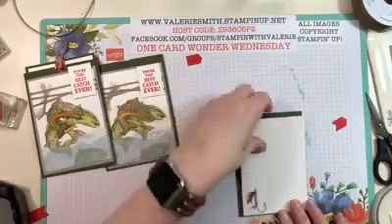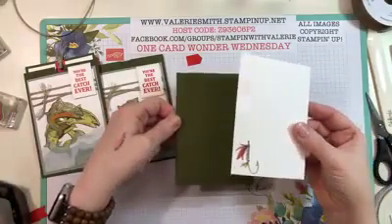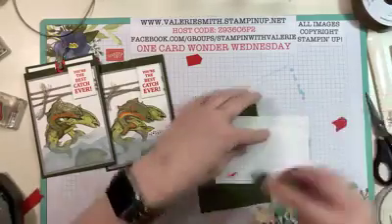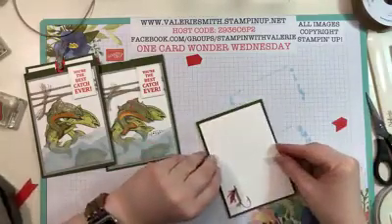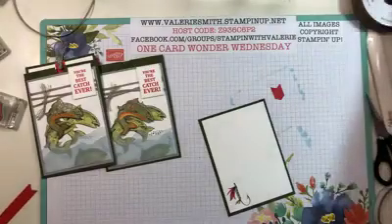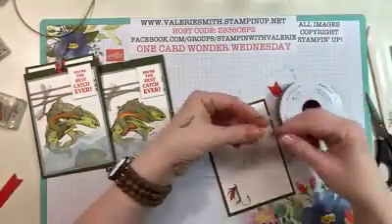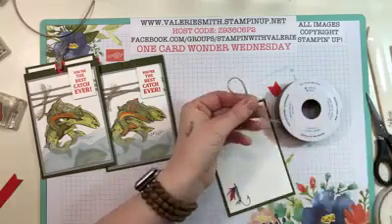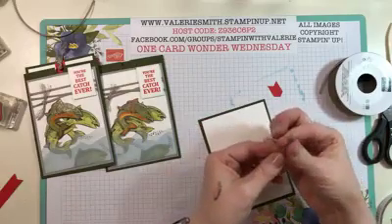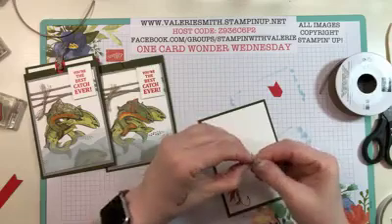For the insert itself, take a piece of Mossy Meadow — three and three quarters by five and a quarter — and a piece of Whisper White that's three and a half by five. Layer those together with Snail or whatever adhesive you want. This is the piece you'll write your little personal sentiment on for whoever you're giving this card to. Take a piece of Braided Linen Trim, loop a little bit, and cut it, making a knot at the end that has the loop because that end attaches to the card.